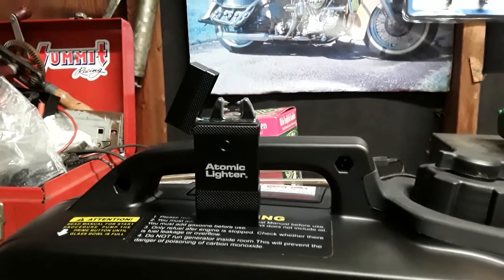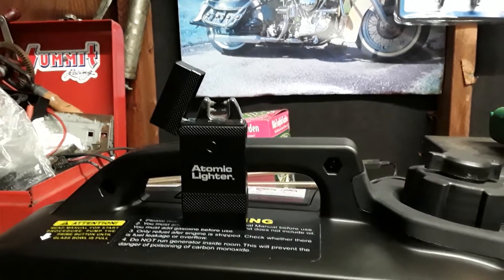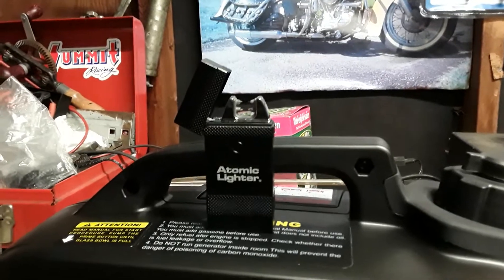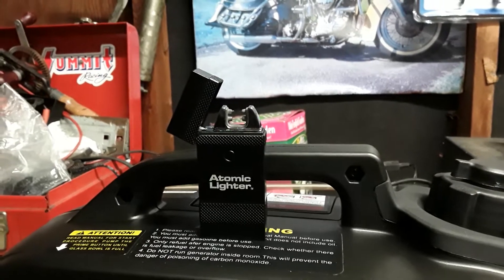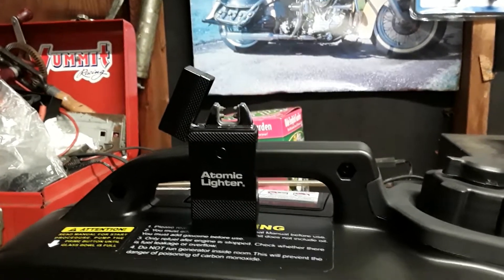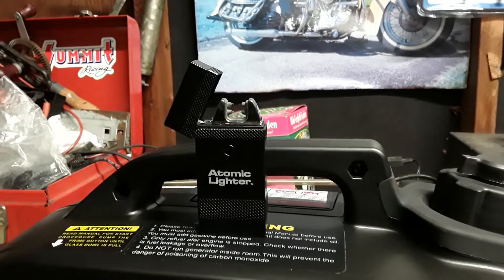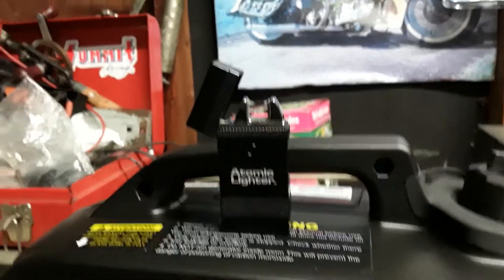There you have it — the atomic lighter. I also bought one for my buddy Rick Hall to put in his camping gear, but don't tell him. He doesn't smoke either, but like I say, if you need to make a little fire and you don't have matches or a lighter, you've got your atomic lighter. Charge it up and you're ready to go. Until next time, thanks for watching.